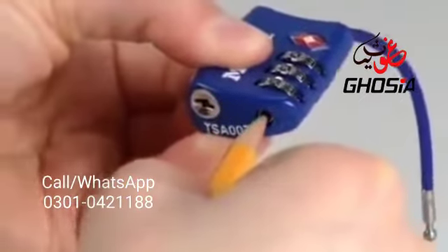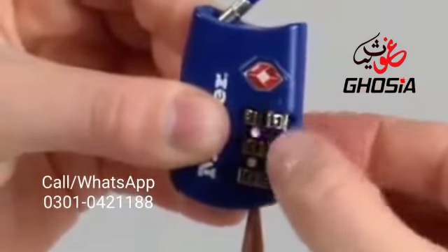Use a pointed object to push in the button on the bottom of the lock. While pushing the button in, turn the dials to your new combination.